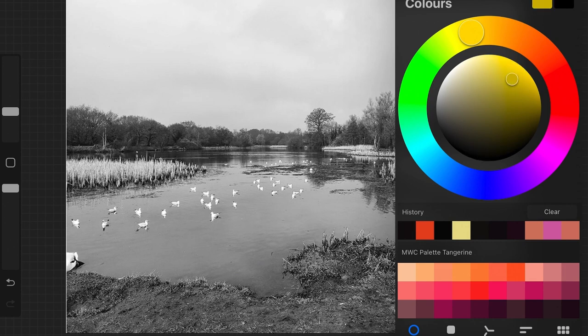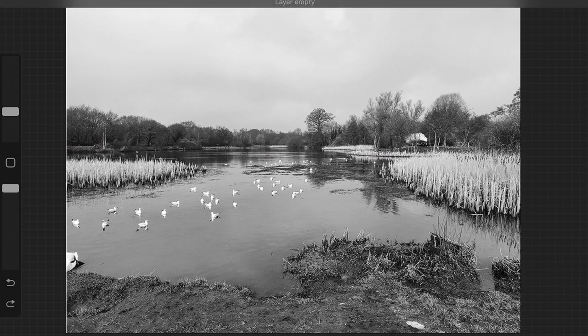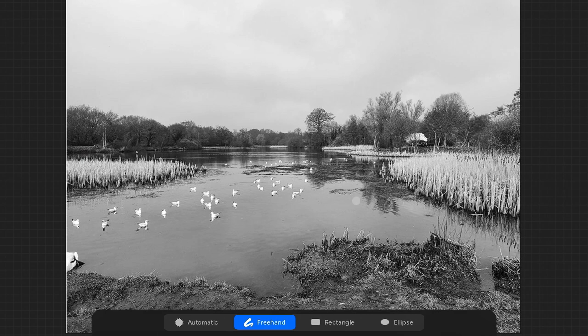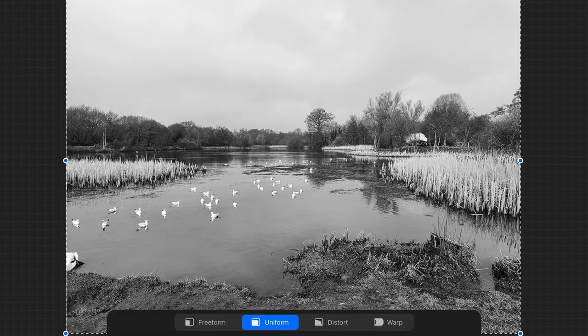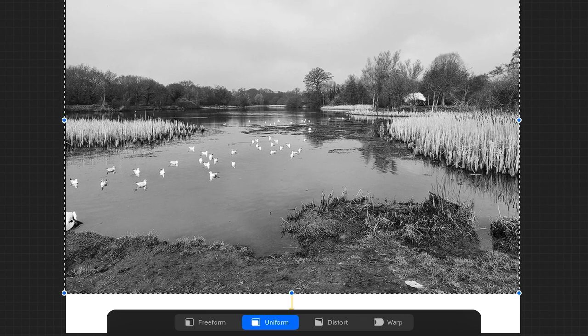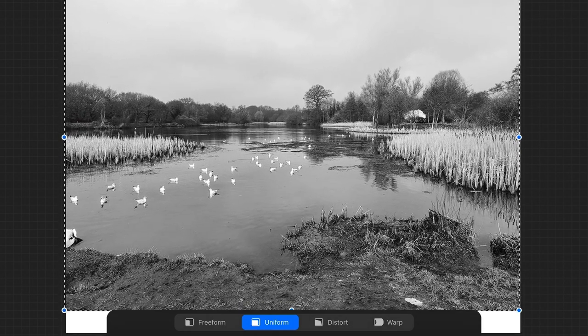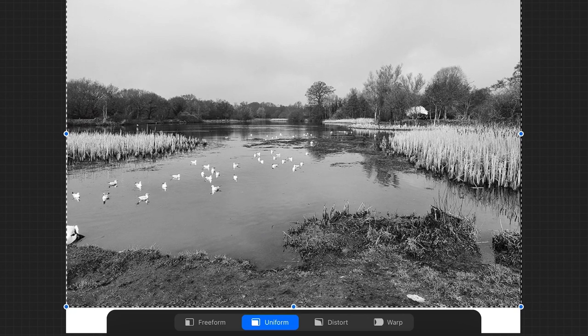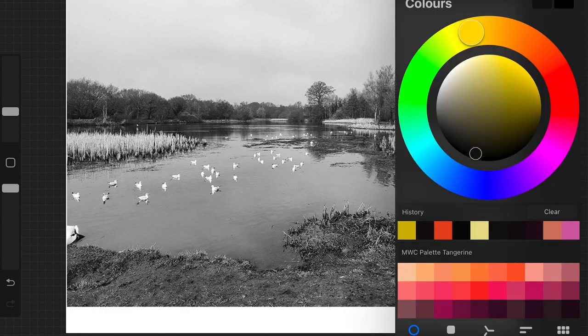Now I've got my image in Procreate on my iPad. I can see straight away that the horizon line is almost in the center. The rule of thirds says the horizon line should be either towards the top or towards the bottom — never in the center, because it cuts the picture in half. I could move the image so I've got more of the landscape by lifting it up, or move it down to get more of the sky. Because there's not really a lot going on in the sky, I'm going to move the horizon line up — I think there's more interest in the actual landscape itself.